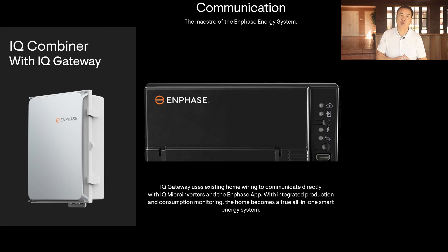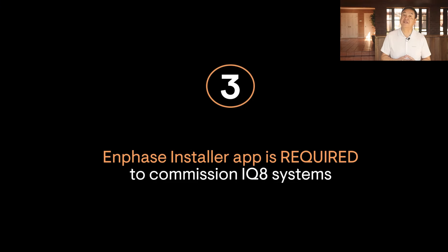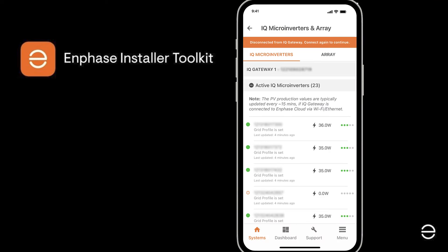System gateways were not always installed for previous Enphase microinverter models, but now it's essential and required for system operation. The third thing you need to know: commissioning requires the Enphase installer app. IQ8 microinverters will be programmed and configured during commissioning to set the right electrical parameters to operate correctly in compliance with the utility. System commissioning can only be done using the Enphase installer smartphone app, which is available for Android and iOS devices.